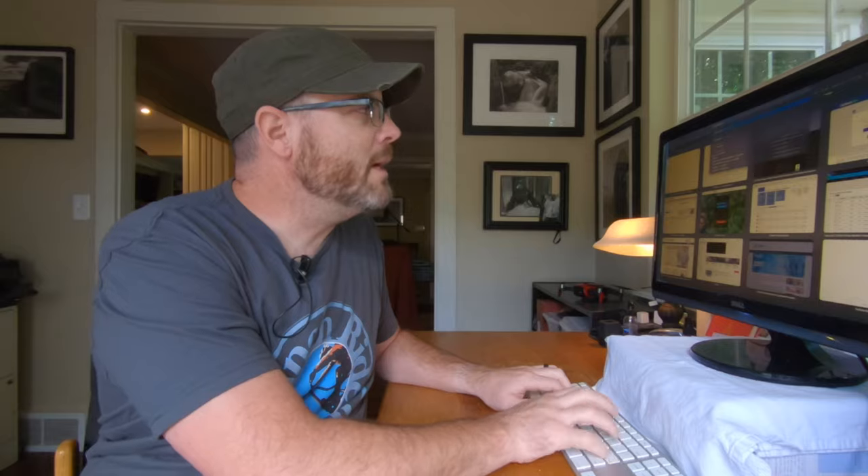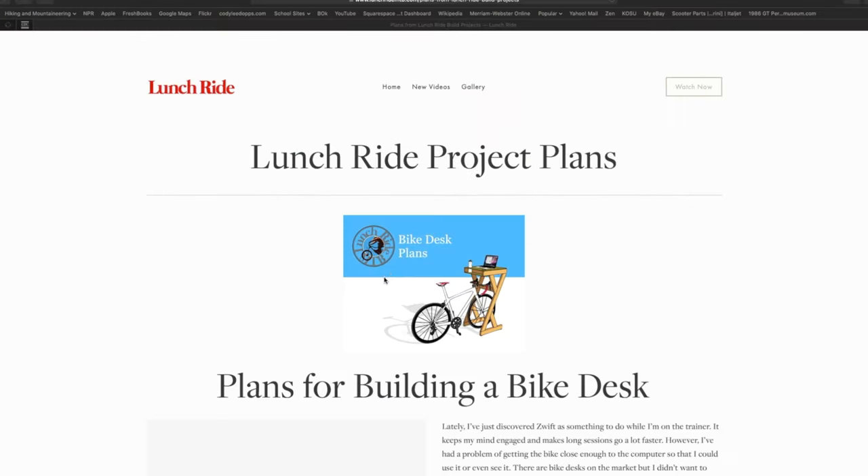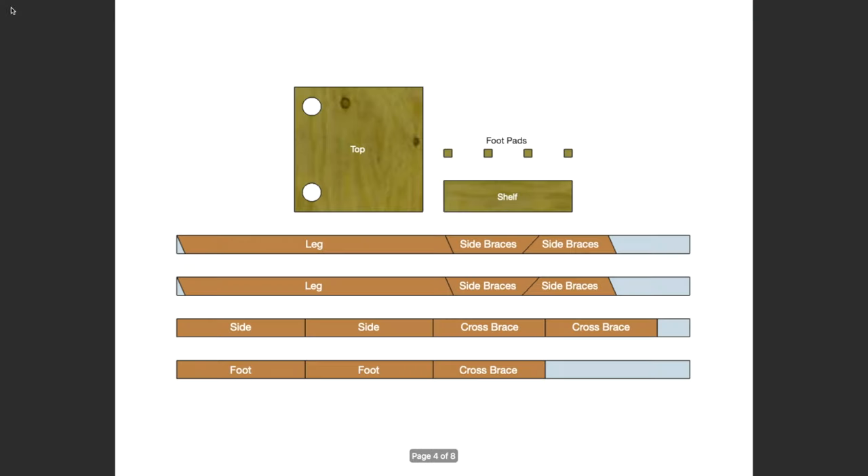I'm providing a link to lunchridemtb.com where you'll be able to download the plans I've made for all three stands. This time I've really gone all out — there are cut lists, board layouts, and imperial dimensions as well as metric.